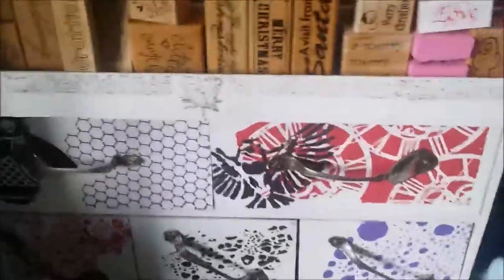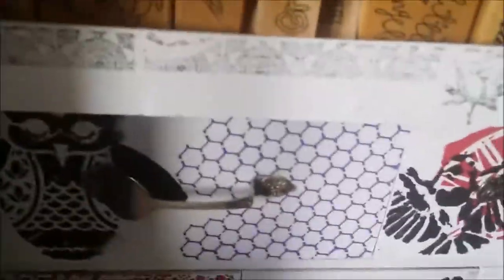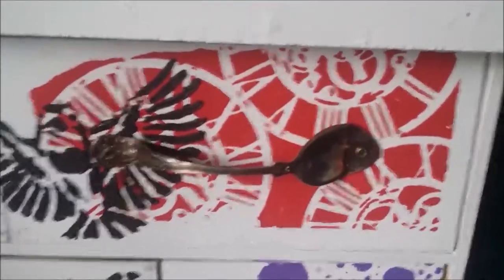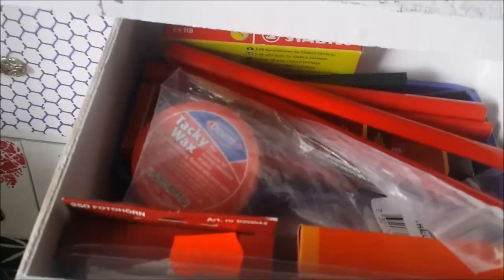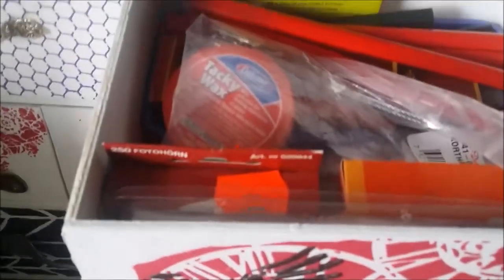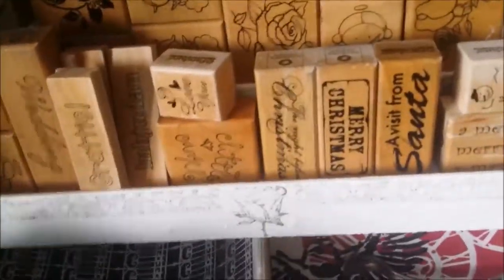Underneath is an old wooden Ikea little dresser that I have changed. I've taken some silver spoons, drilled holes in them, flattened them and bent them the way I wanted to make handles for them. So here I have tacky wax, photo corners, extra leads, extra pencils and stuff. In this one I have die cuts or laser cut stuff and wooden decorations that don't fit anywhere else.